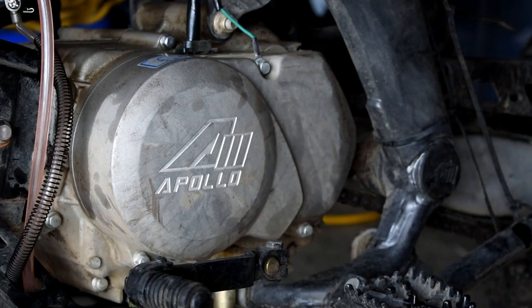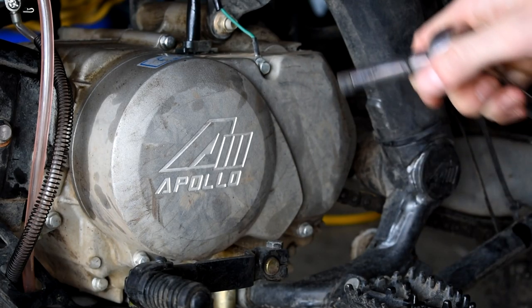We're going to be changing over the front sprocket on the bike. It was about $11 on eBay shipped to my door. So we're just going to go ahead and start by taking the three 8mm bolts off.